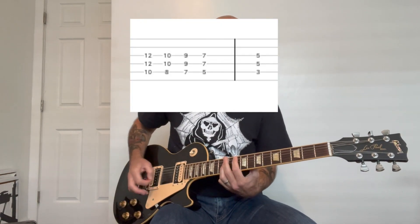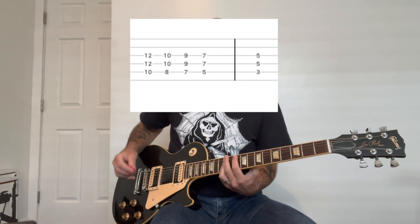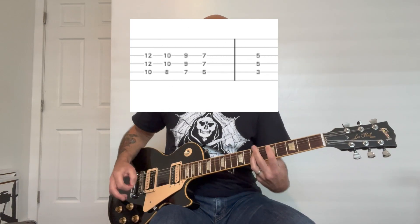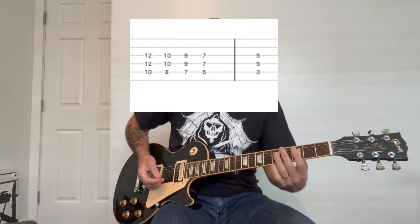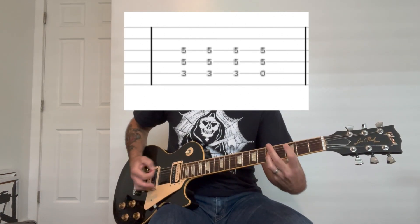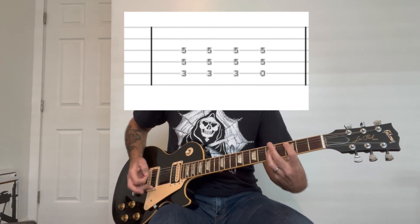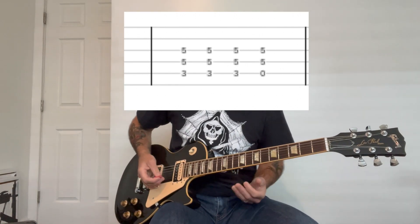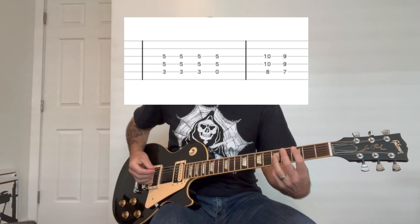All right, so again, this one's all power chords. And slowly it goes. Then it does this extended kind of interlude before it goes into the verse. Basically you're going to just remove your index finger on that C chord. And then when it goes into the verse, it's going to do the same thing.